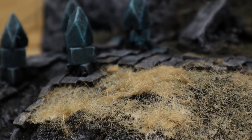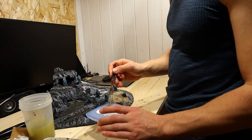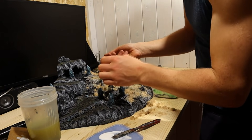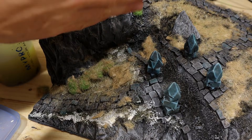I decided this was good — a good beginning, to say the least. I continued by doing the same for the rest of the diorama. My sieve was somewhere, but nowhere to be found. As you can see, applying this by hand isn't the most optimal method. The flocking clumps, which makes it tricky.